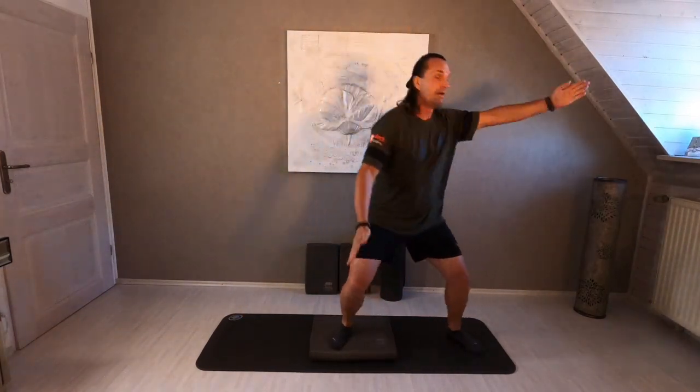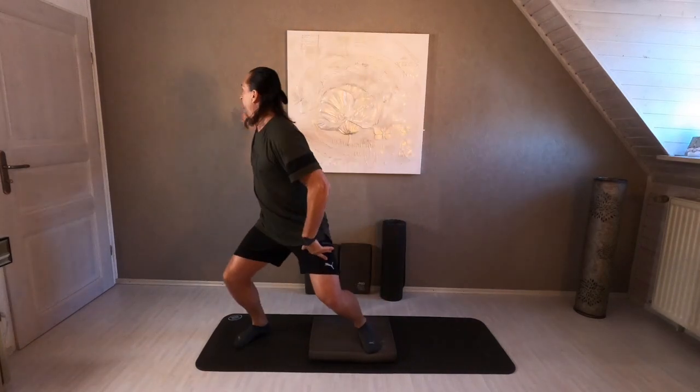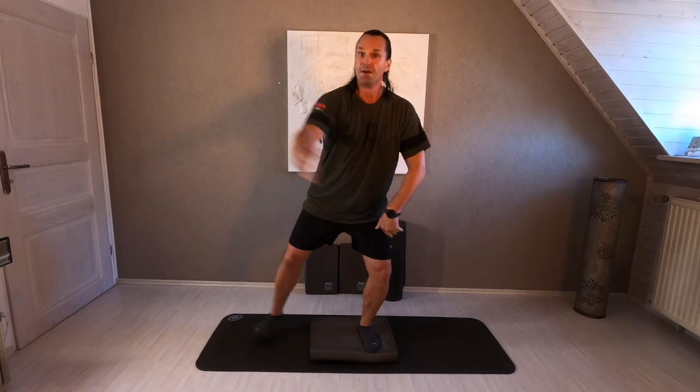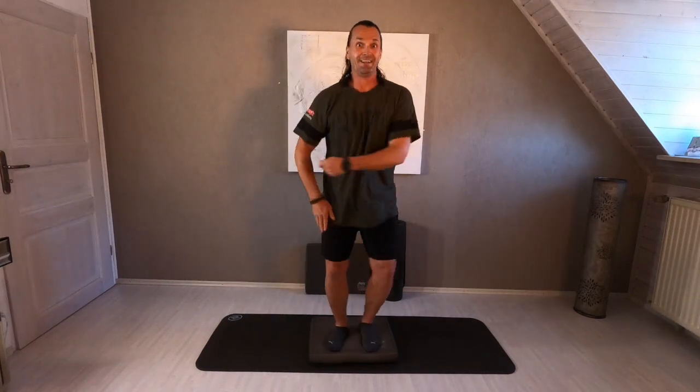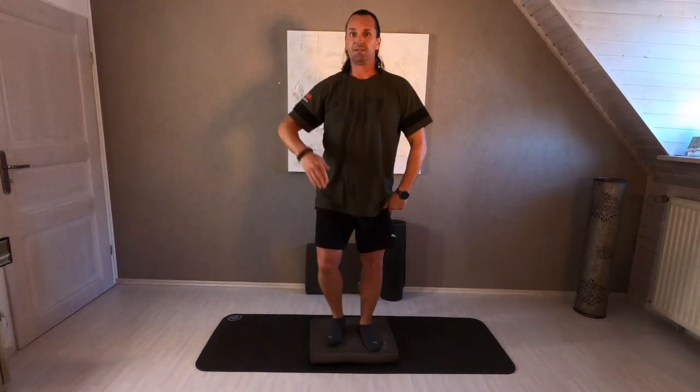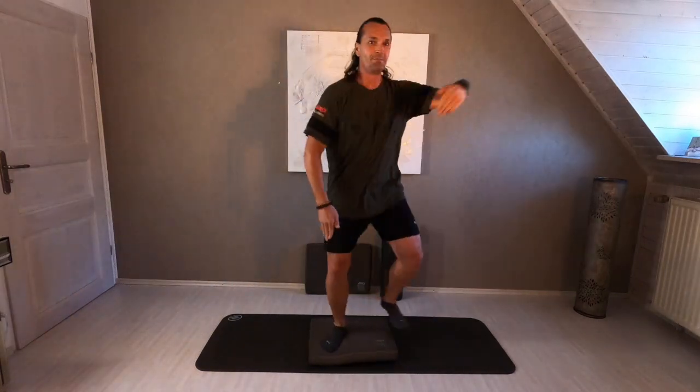Open the right one — one, up. Left one, up. It's a short, softly rotation from side to side. Four, three, two.